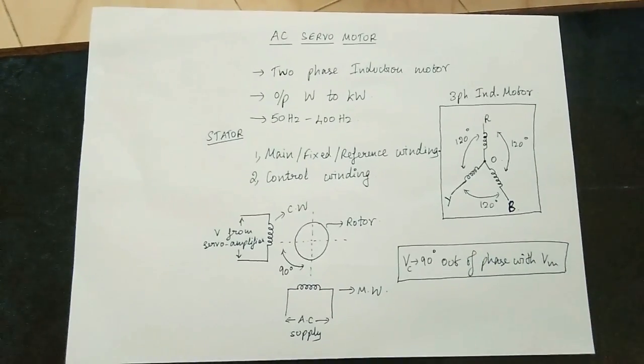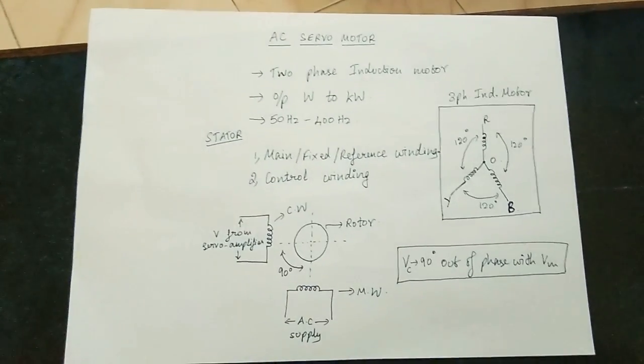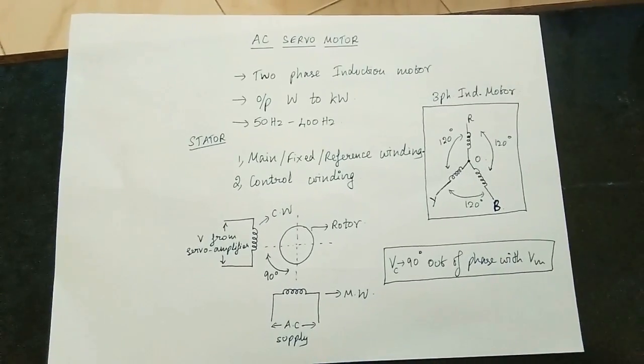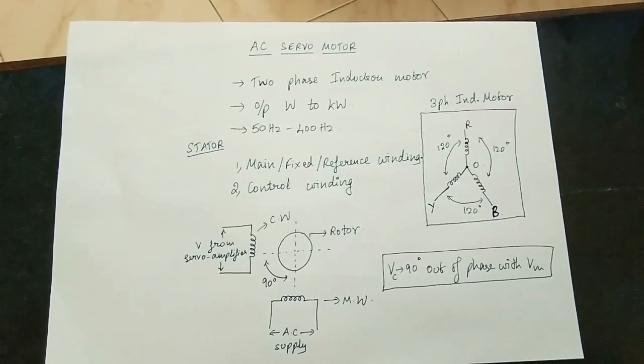Hi friends! In this video, we will explain the AC servo motor. We will explain the introduction of the servo motor, the AC servo motor, and the two types of servo motor.